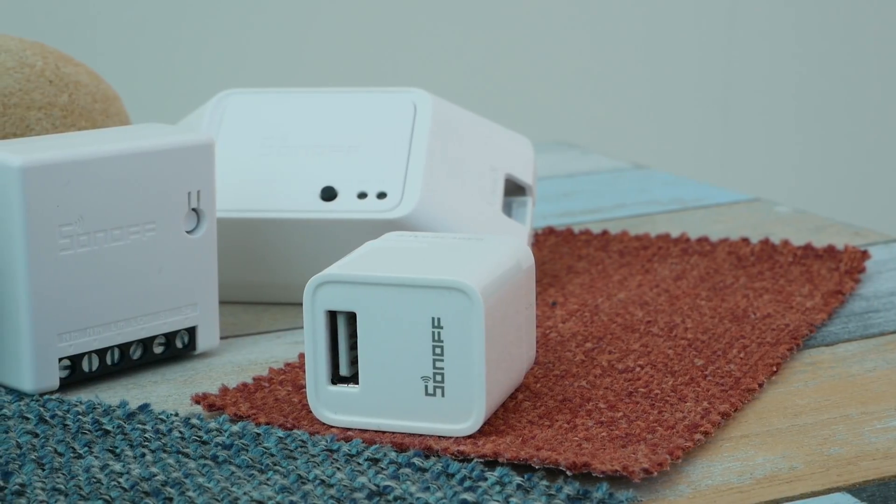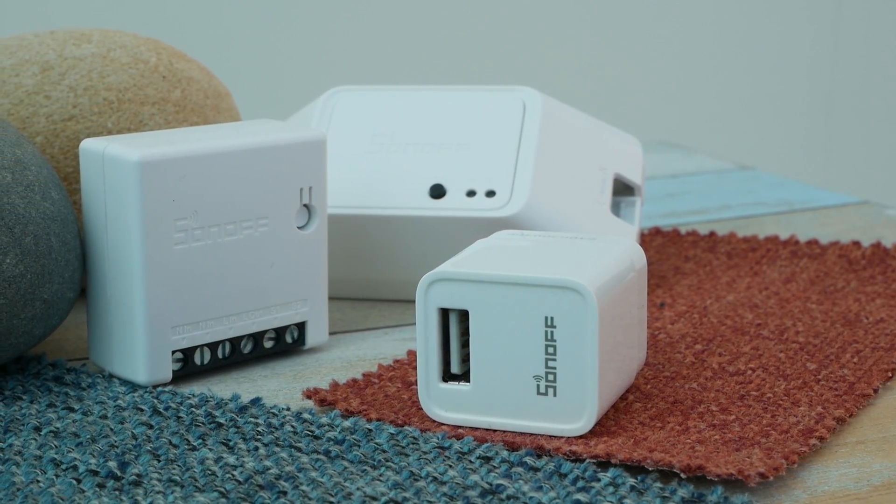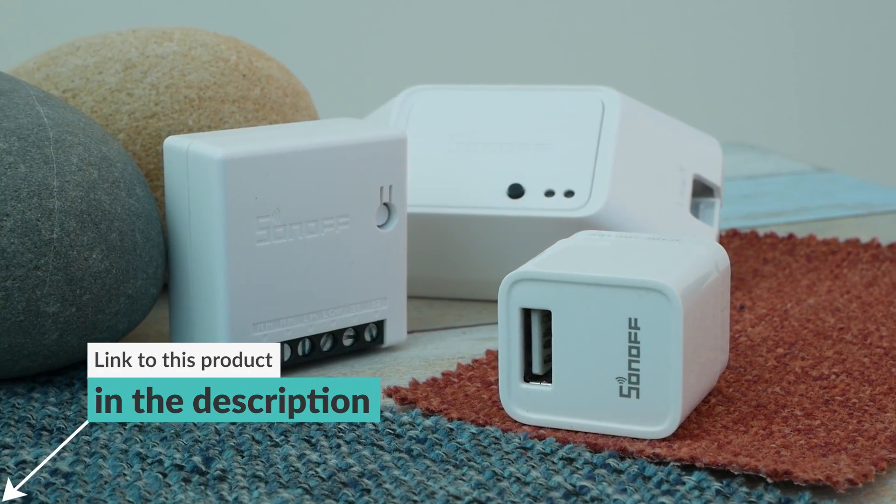Hi, I'm Marta and this is Not Enough Tech. You probably know what would happen if I took a SolveBasic device and a USB cable and mashed them both together — I would get a SolveMicro, and we're gonna talk about SolveMicro today. This particular device has been sent to me by ITEd guys. Thanks guys, I appreciate it.